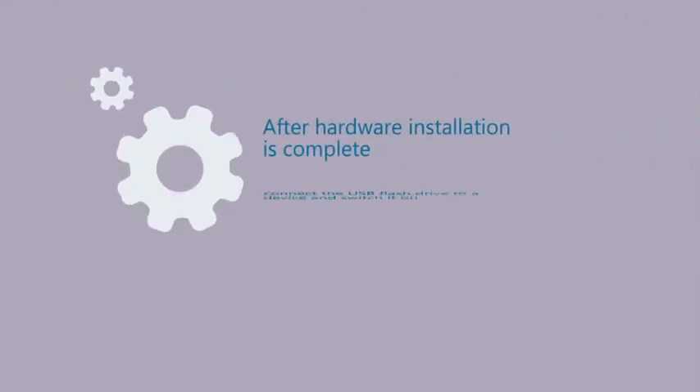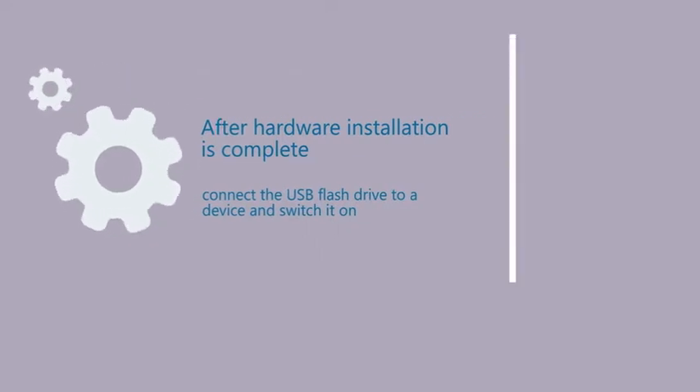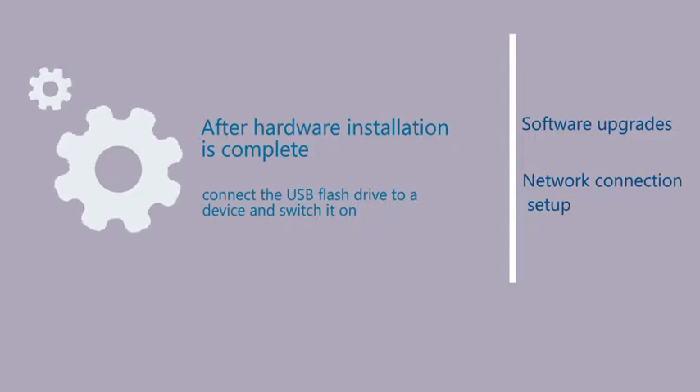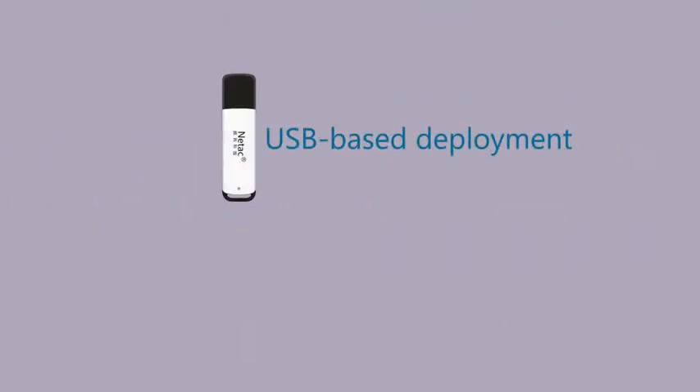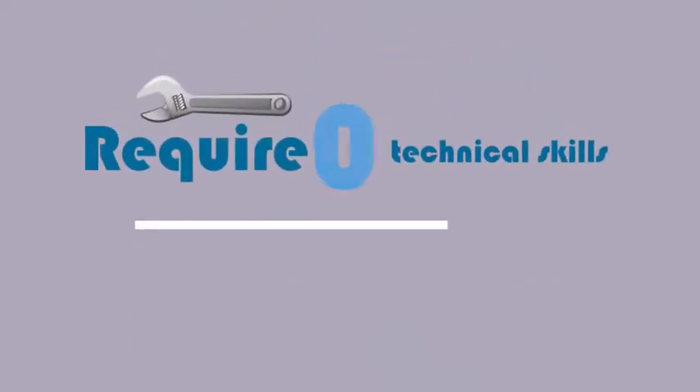After hardware installation is complete, hardware installation engineers merely need to connect the USB flash drive to a device and switch it on. The device then automatically completes software upgrades and network connection setup. This deployment method is much easier and the overall cost is lower.